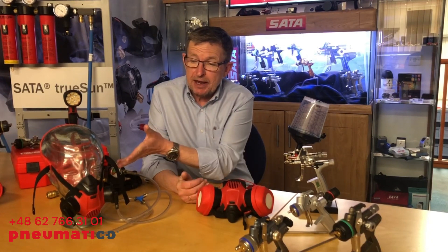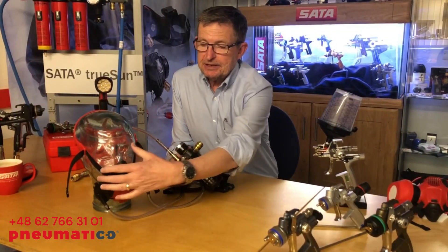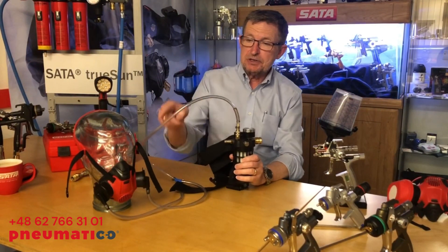Matt here from Sata UK, thanks for joining us. Today I just want to run you through the Sata Airstar range of masks. We've got one on the right hand side which is airfed, and this one here which is the cartridge type. This is the Sata Airstar C, the airfed version.